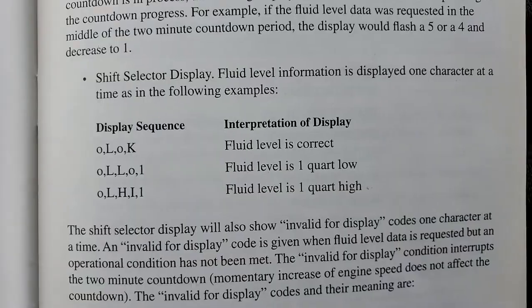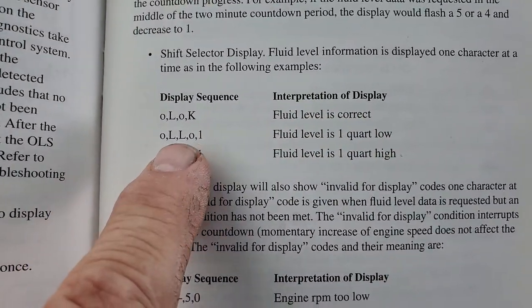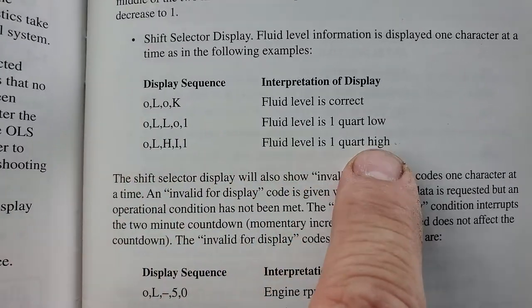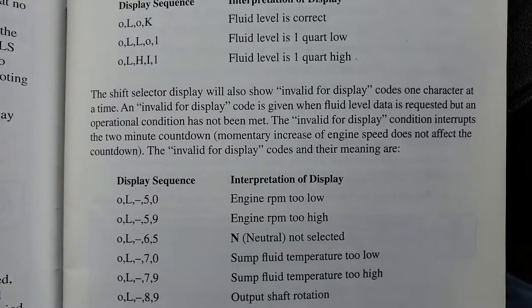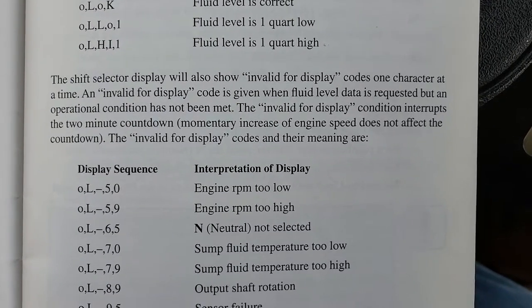Now there it is. OL-OK: fluid level is correct. OL-01: one quart low. OL-High: fluid level is one quart high. Low one quart, H-High one quart. The shift display will also show invalid display codes — codes one character at a time.